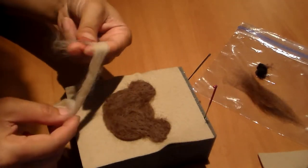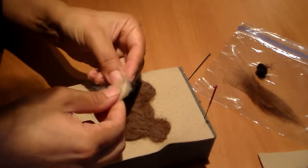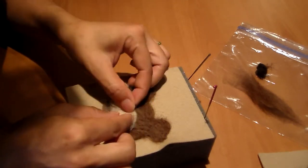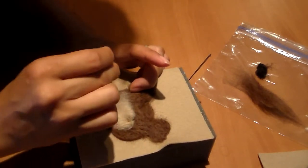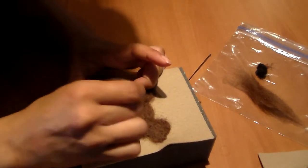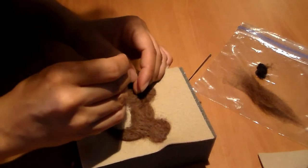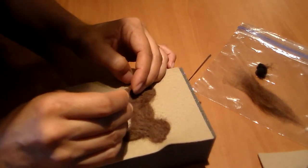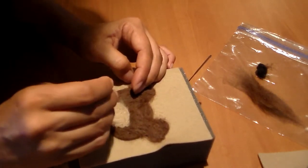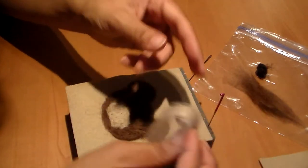To create the muzzle, take a little bit of foam and wrap it around your finger, then pull and place it right here and secure it in place. If you want a larger muzzle you can add more foam. Then add a little bit of foam to the ear — take a little piece and work with it.